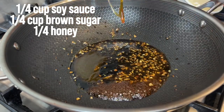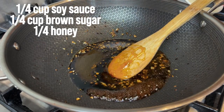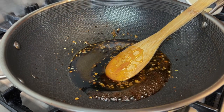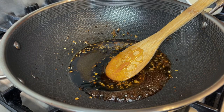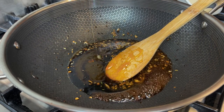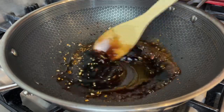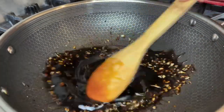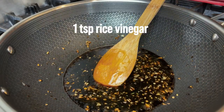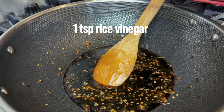Now we're adding the honey in — we don't want anything to go to waste, we need all the sweetness from the honey. Then we add a splash of rice vinegar.